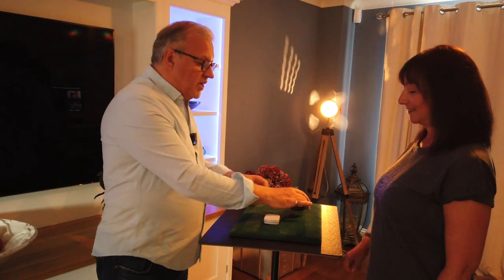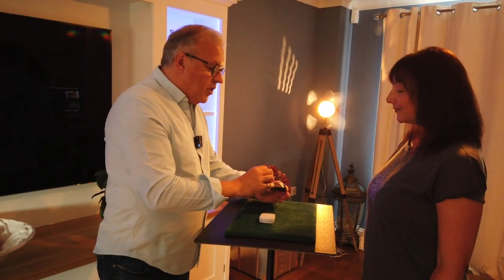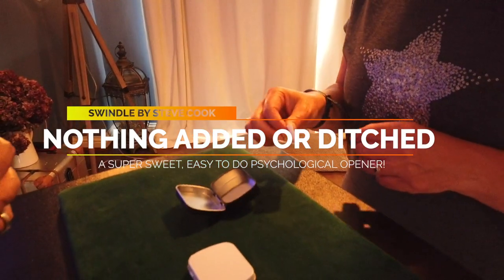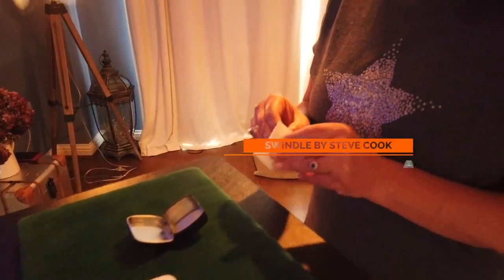Sure? Yeah. 100%? Yeah. Okay, let's have a look inside. So inside the box there is a little note. If you take that out and open it up, have a read what it says.